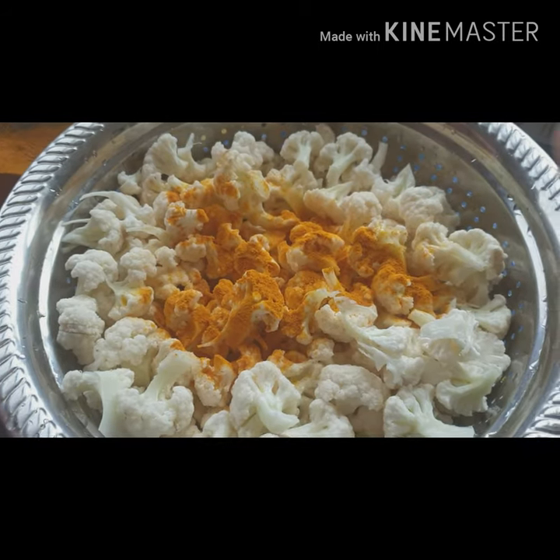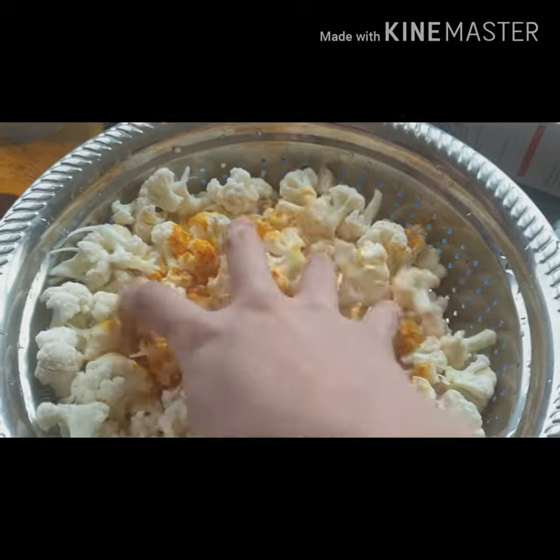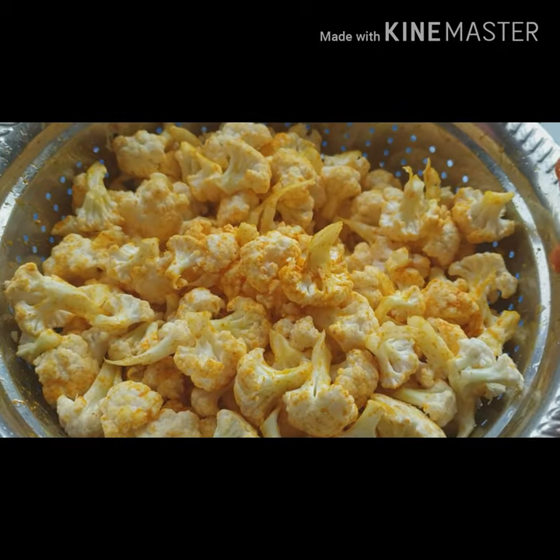Add more onion to the olive oil. Add more fat in the olive oil.